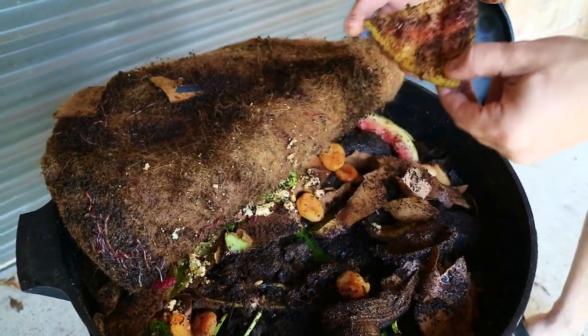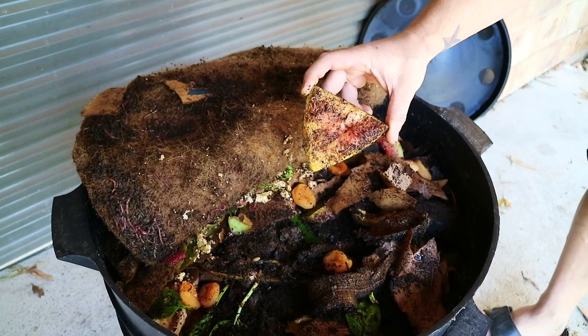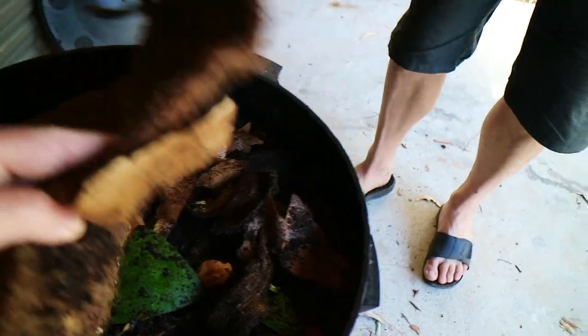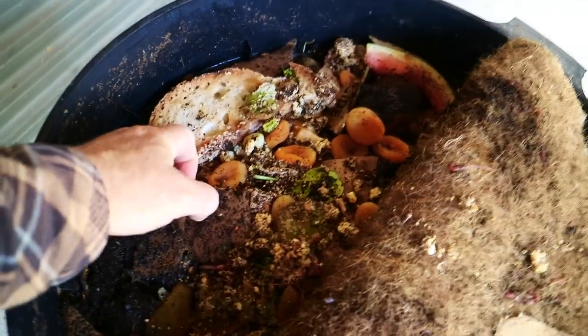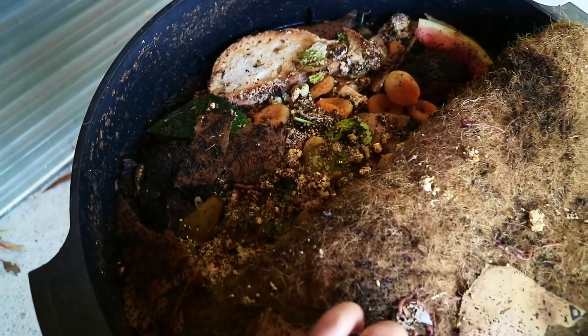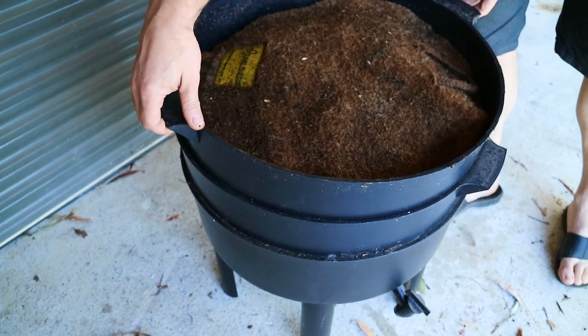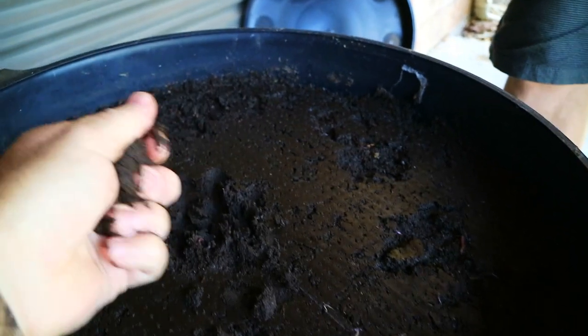It looks moist enough and they seem happy enough. What I would do is stop feeding for a while — just leave what's there and start putting in some leaf litter, sugar cane mulch, or more paper. Just add more of a carbon element to slow down some of that bug population. Sawdust is okay as long as you go easy — it'll suck in moisture. Go easy on the bread too as that can bring cockroaches. Let's have a look at the next layer — the worms will be poking out the bottom but should go back up.